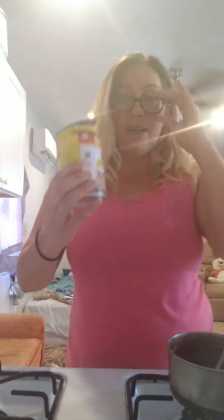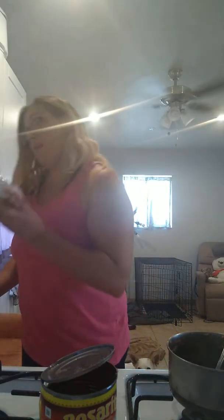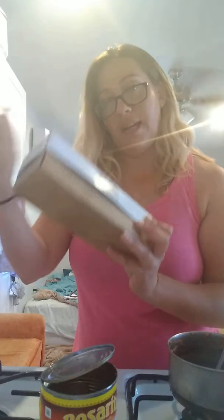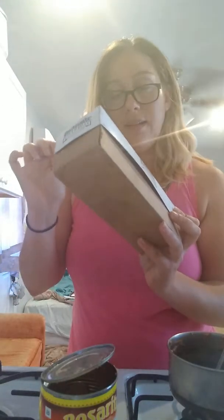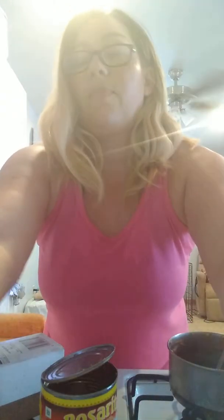Right now I have a can of traditional refried beans. I have pasteurized processed cheese — no trans fat, some saturated fat. From what I've been learning, pasteurized is good; it means it was raised on the pasture, not necessarily factory. I'm going to use a little bit of olive oil, a little bit of salt and pepper, and one other good choice.